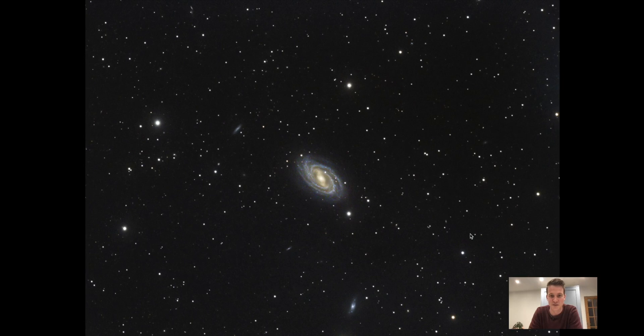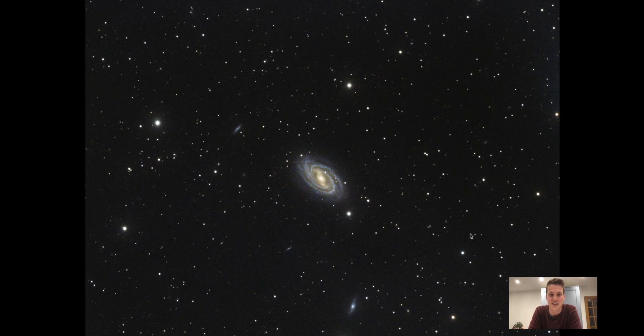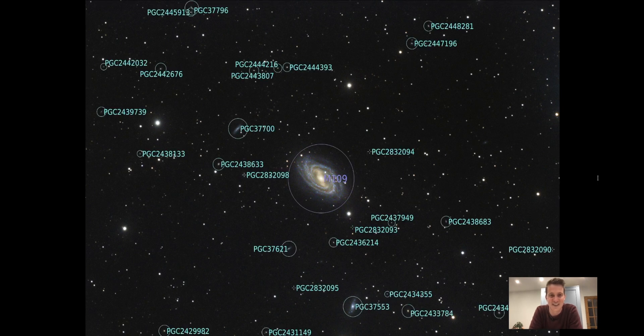The final image is one I am really impressed with, considering this was taken when there was an 89% moon. This target is about 85 million light years away — this is M109 — so a small target in the frame, a really distant galaxy. Even under an 89% moon I was still able to pull some detail out. You can see there were some gradients going on — a little bit of light pollution coming in on the edge of the frame — but I'm really pleased with how well this image came out. I wasn't expecting to use any of this data, but it turned out okay.